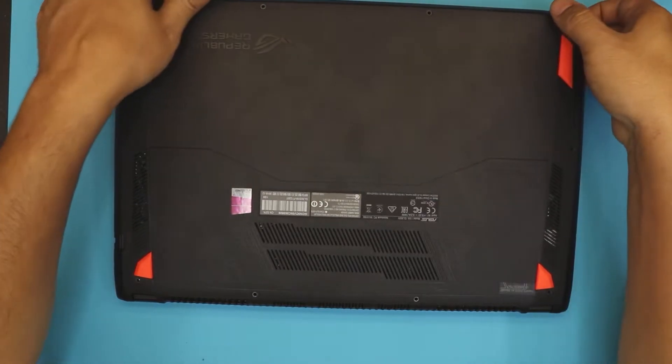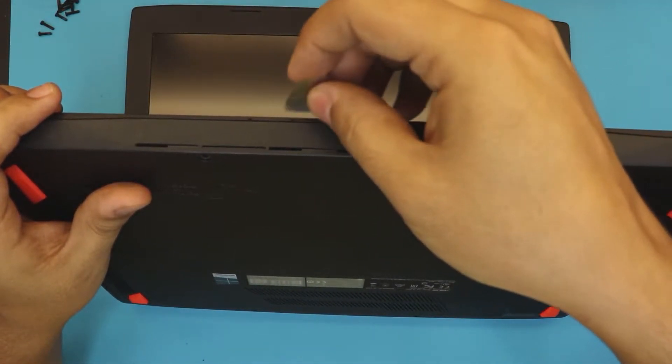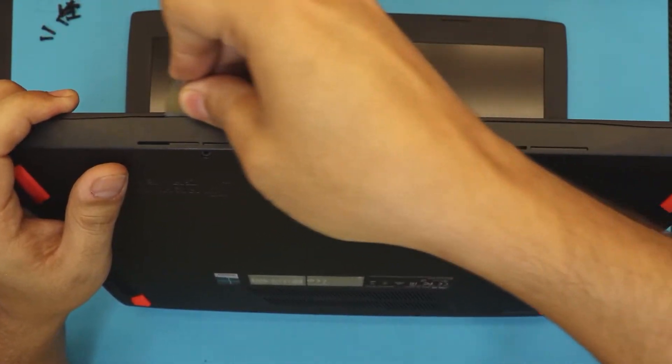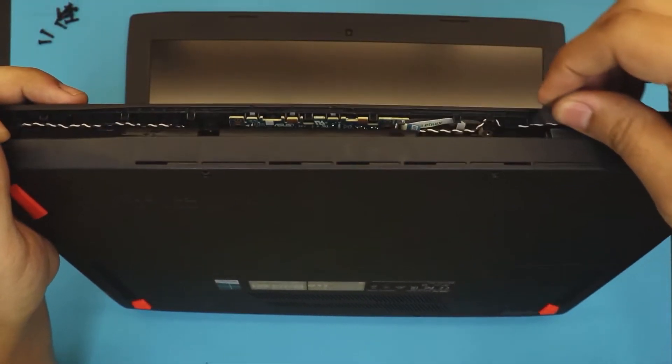Once you remove those screws, you want to open your laptop at a 45-degree angle. Grab a guitar pick and stick it right in between the bottom and the top cover, and wiggle it around — and it will come out.